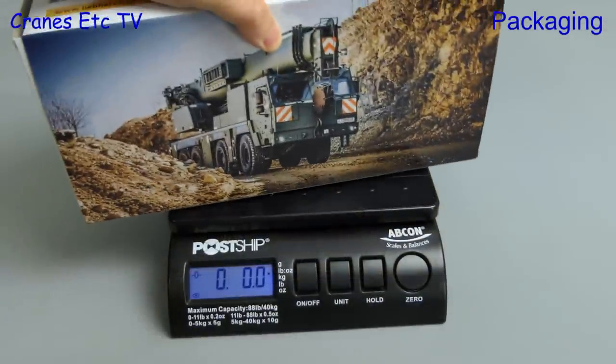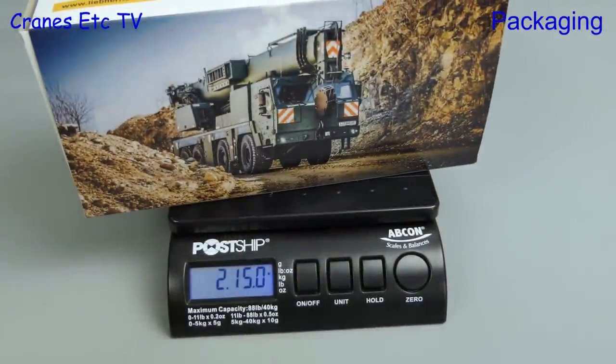First, let's check out the total weight of the box, and it's 2.15 pounds or about 1.34kg.